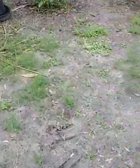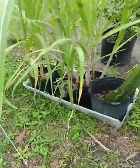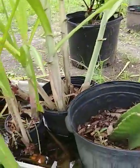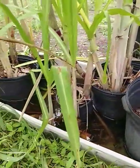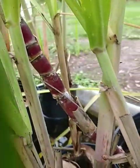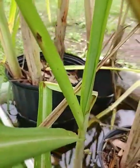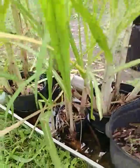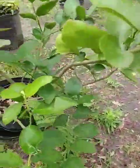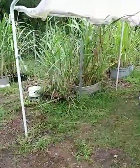I grow a couple of different varieties in pots and sit them in water. This one in particular is the old Georgia Red — see how slender it is. Those two over there are yellow versions of sugarcane, next to the lime tree. Bonus: big limes!